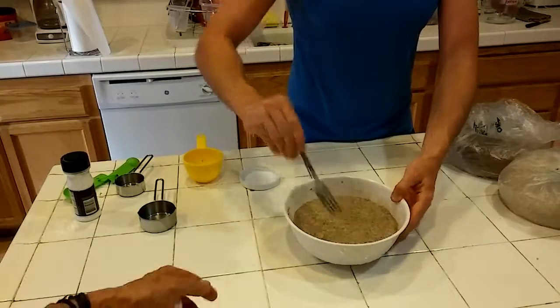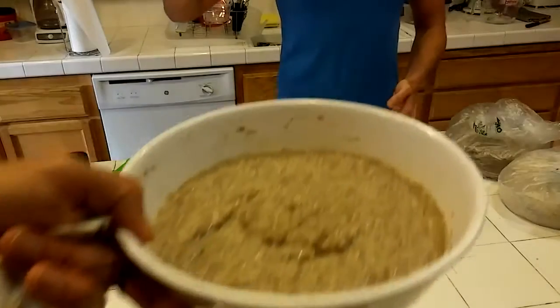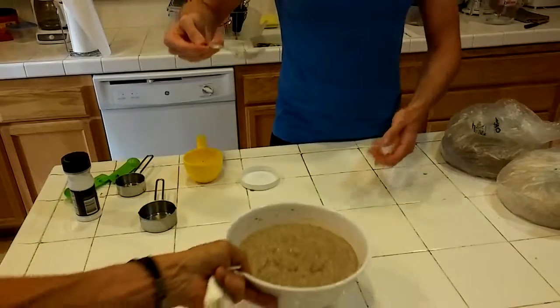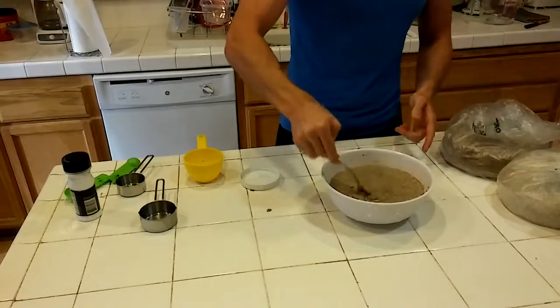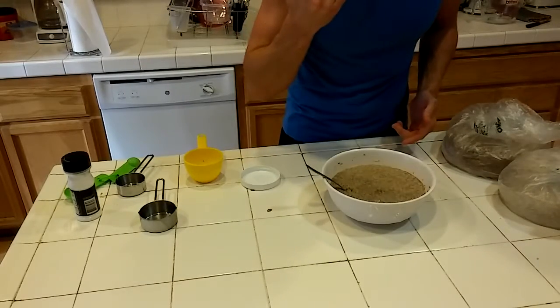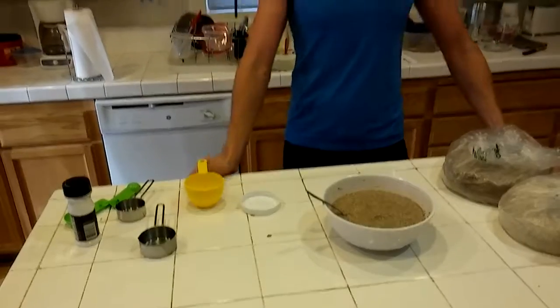Make some peaks and wave it at the camera so you can see it's firming up. And once it goes in the fridge it will firm up a lot more, but it's pretty close to where it should be. Let's give it a taste. Banana! So with that being said, that is the keto cookie dough. Thank you — catch you next time.